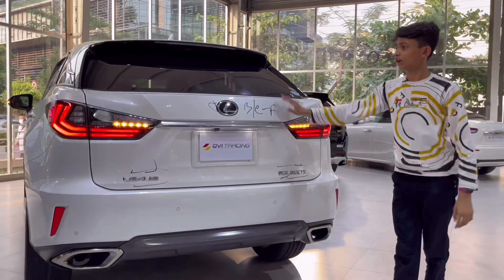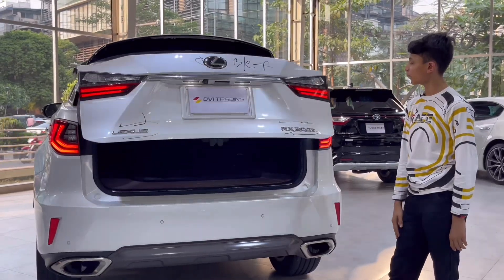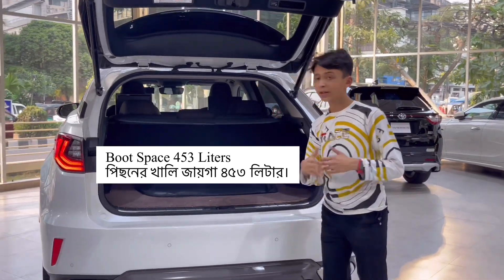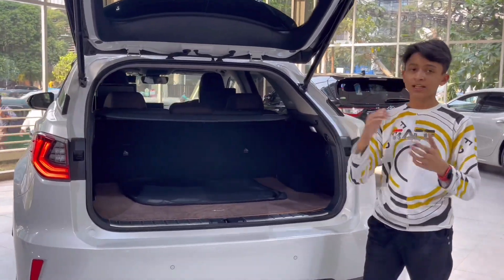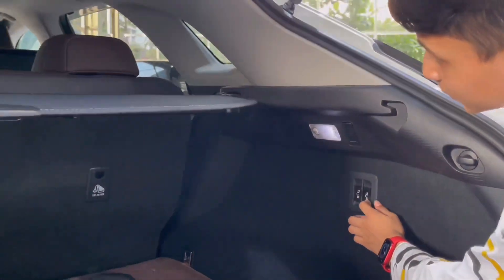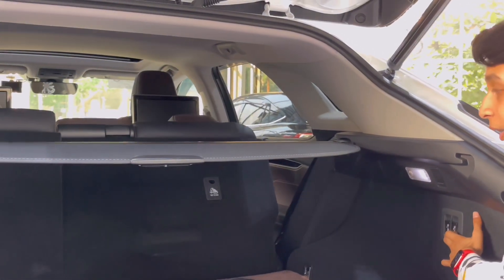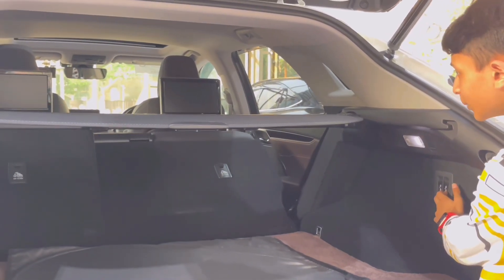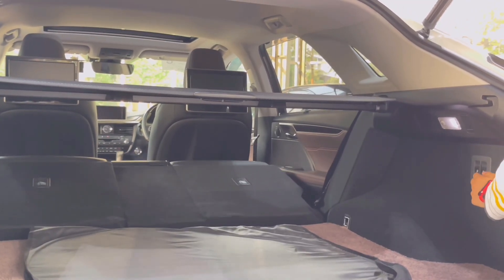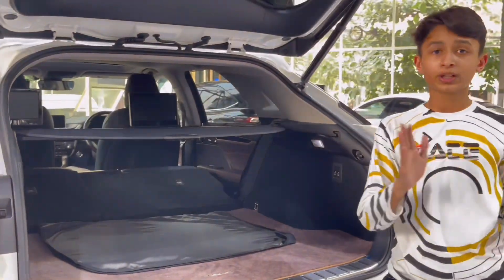Now let's check out the boot. Just press here — it's a power tailgate that opens automatically. The boot space is 453 litres. If you fold down the rear seats it's much more; for folding the rear seats you do it from here. After folding the rear seats you have 942 litres of space.